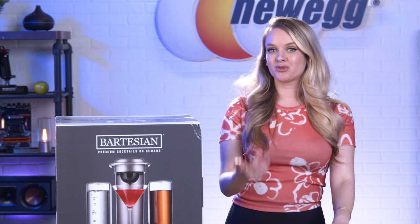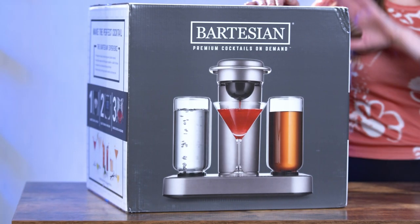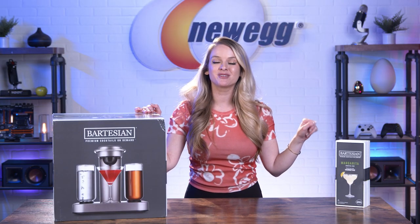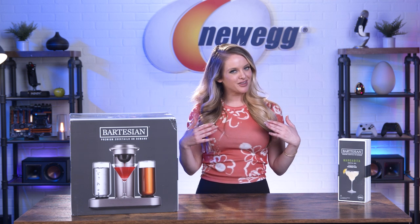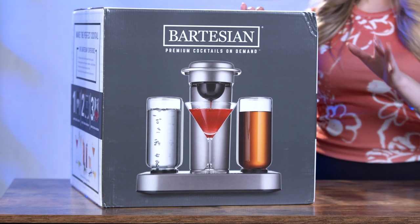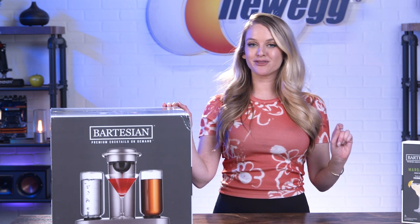If you're into entertaining or you're just ready to step up your cocktail game, the Bartesian 55300 Premium Cocktail Maker will whip up the mixed drink of your dreams with literally no thought at all. I am the queen of making vodka sodas with lime, and even though I love them, they are a super boring drink. This smart cocktail maker brings the bar to your home and gives you mixologist-level drinks with the press of a button.